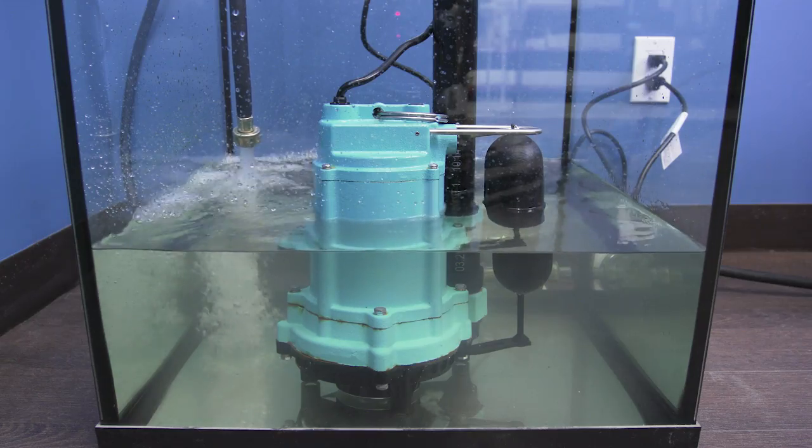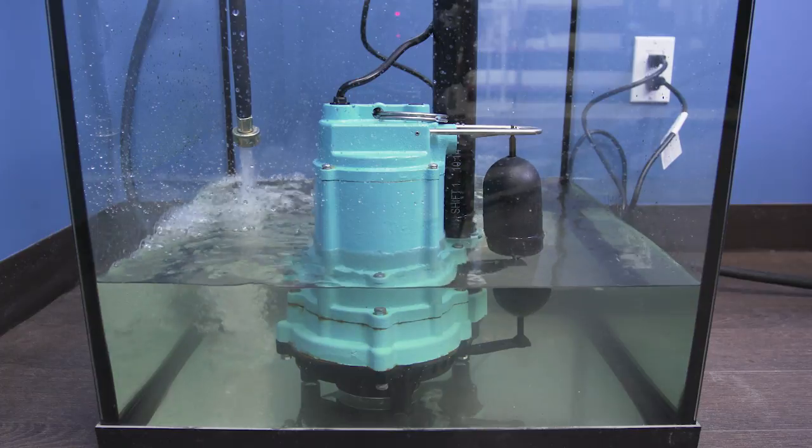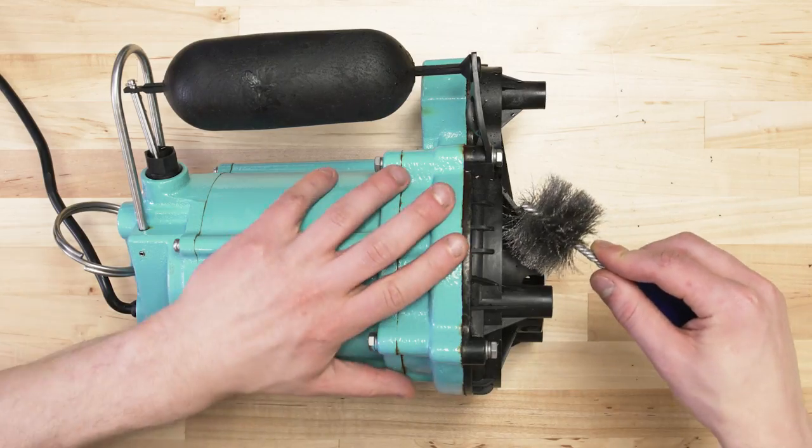Hi there, I'm Vance and welcome to SpecSense. Today we're going to be talking about sump pumps, and I'll show you how to pick the right size, what features to consider, and how to maintain your pump.